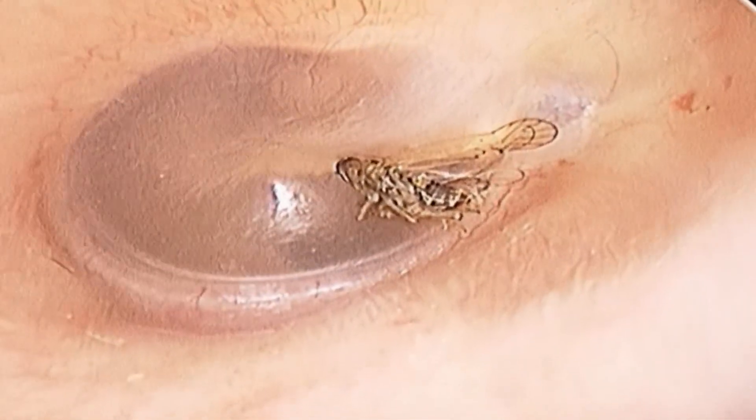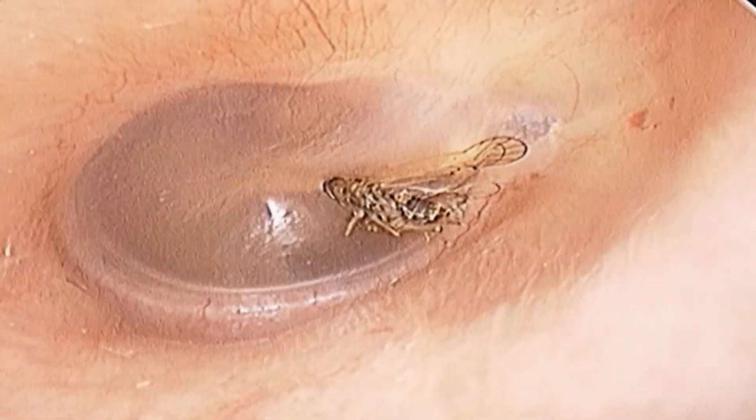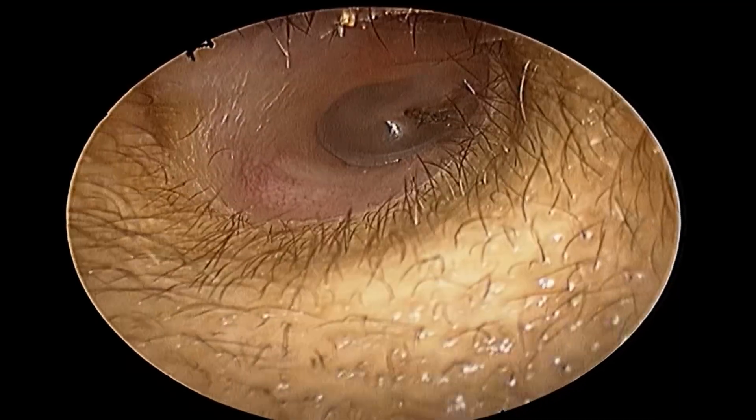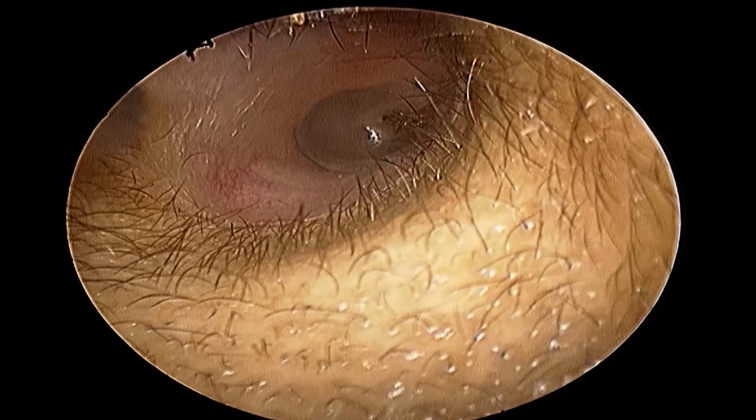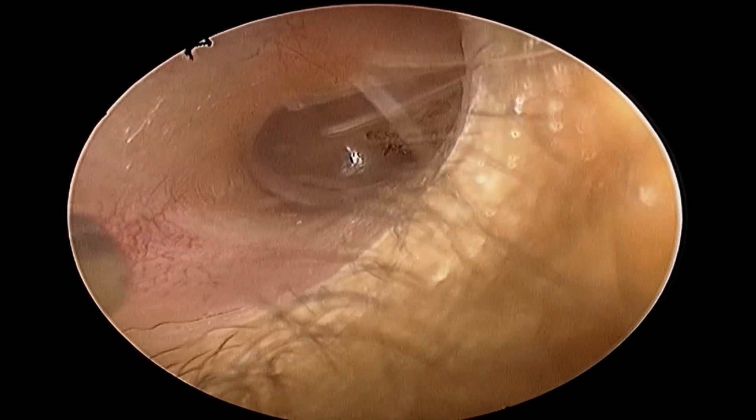This lady visited my clinic in the morning. She has a history of a flying insect entering the ear at midnight. The insect made a very annoying sound for some time, after which it became silent.